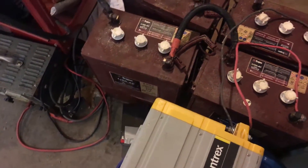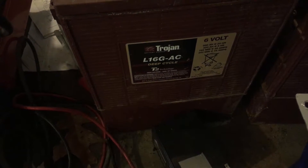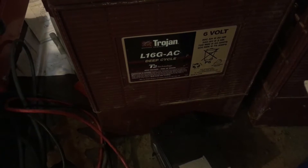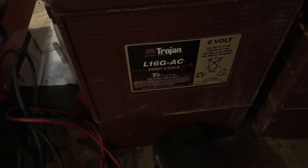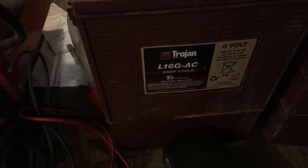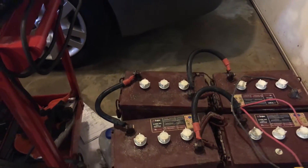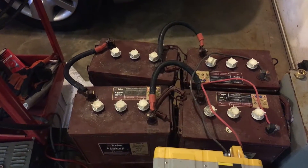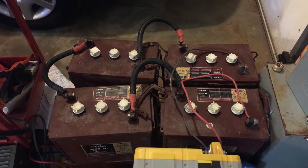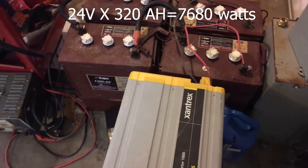As a reference, in one of my previous videos I'm running four Trojan L16 GAC deep cycle batteries, which have an amp hour rating of 320 amp hours at five hours — that's the number we'll use in the calculation. They are wired in series, giving me 24 volts: six volts per battery times four is 24, and the inverter is a 24 volt inverter.